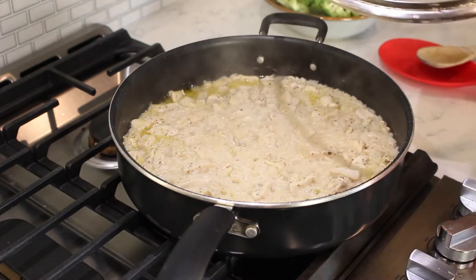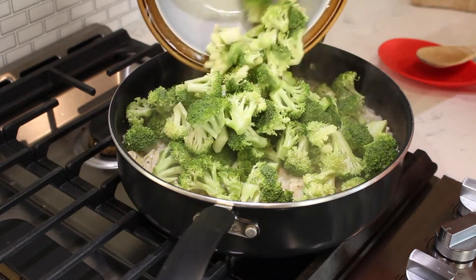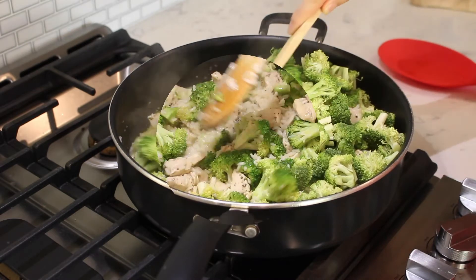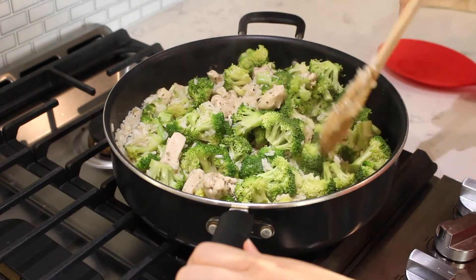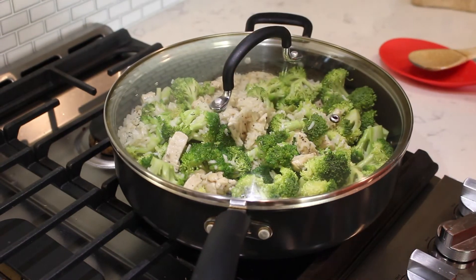Remove the lid and add three heaping cups of cut-up broccoli florets all over the chicken and rice. Stir the broccoli into the pan, then recover the pan and simmer for another eight minutes.